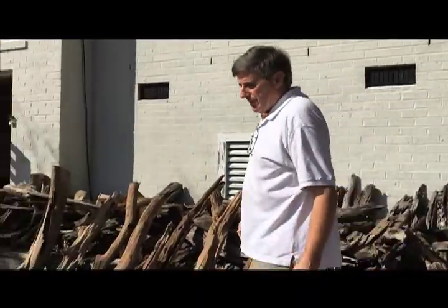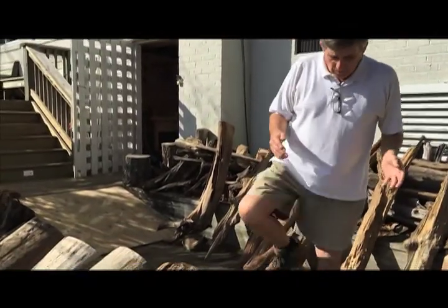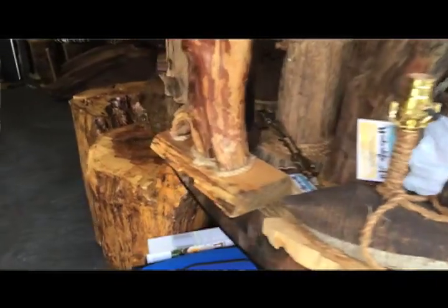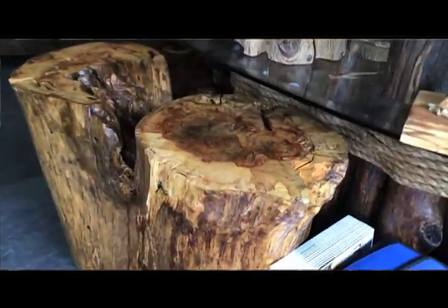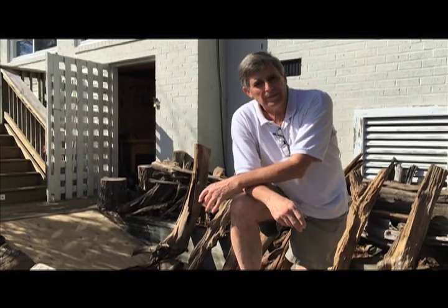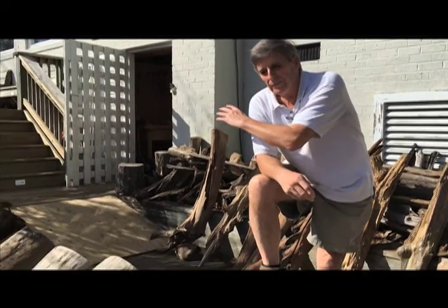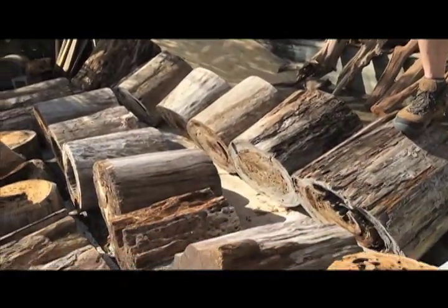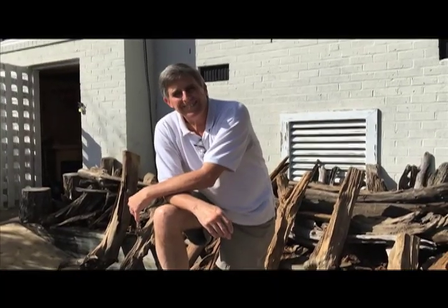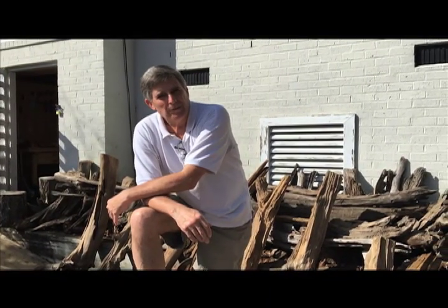Once we decide what we're going to do — whether it's going to be a table or a lamp — and which piece of wood or pieces of wood we're going to be using, the first step is getting it level. I've worked a couple of pieces of machinery so that I can modify them so that I can get a perfectly level cut, and then I can start working on making the tables and or lamps.